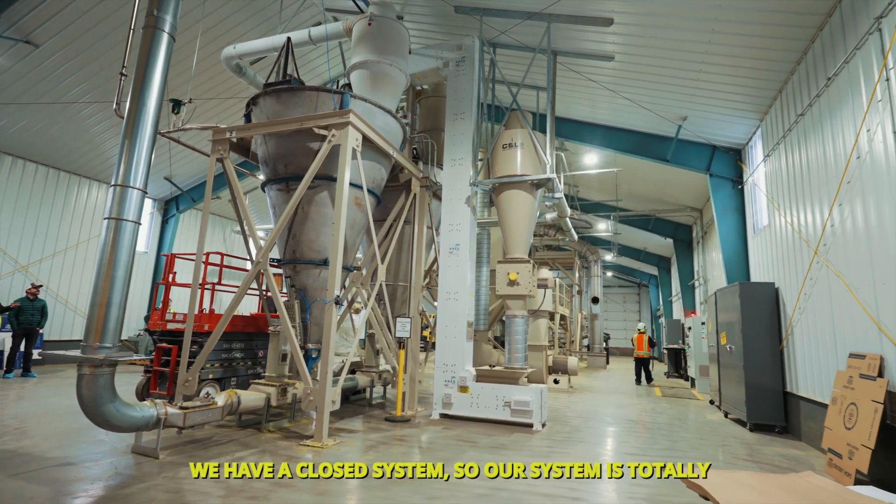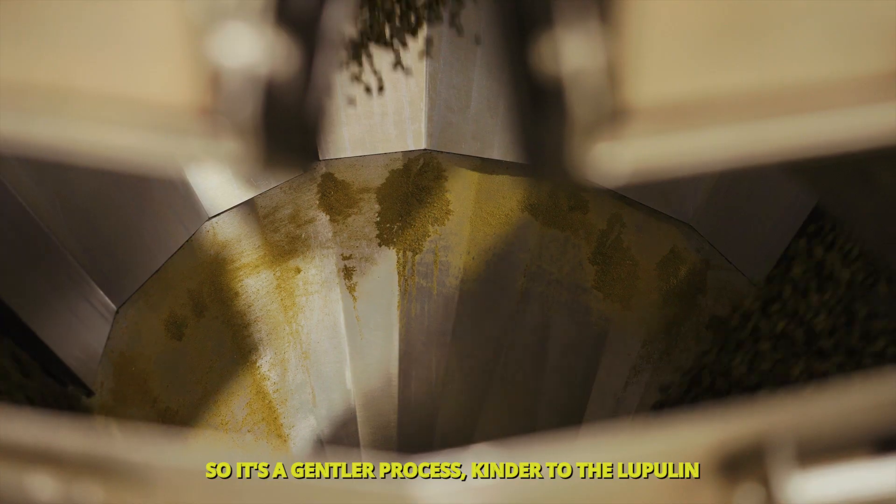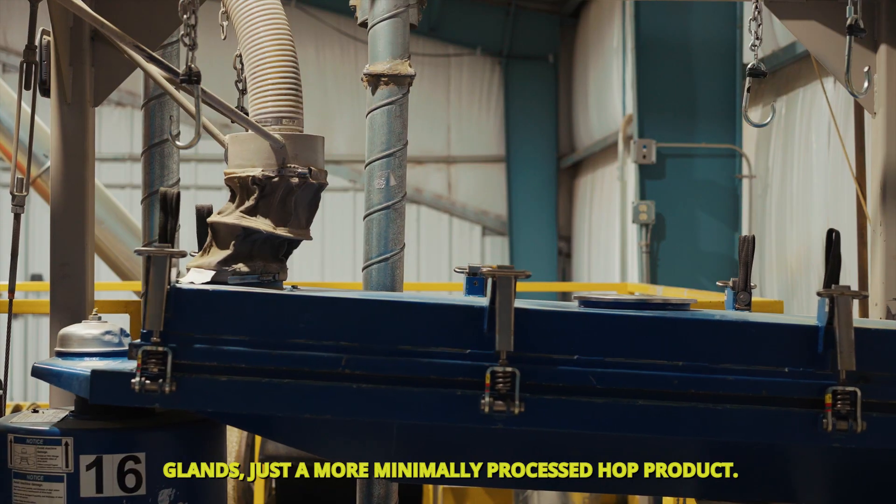We have a closed system — totally enclosed from bale breaker all the way to pellet mill. So it's a gentler process, kinder to the lupulin glands, and just a more minimally processed hop product.